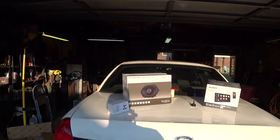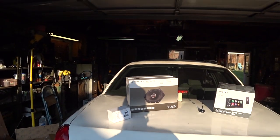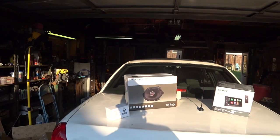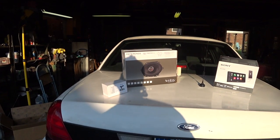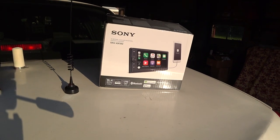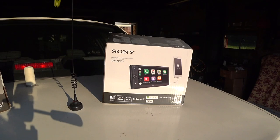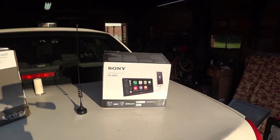We're going to be upgrading the four speakers in this car. I got some Infinity Reference — looks like they're REF8632 — very good based on the reviews I've read and advice I've been given. And then over here we got a Sony XAV-AX100. This is a nice head unit here, a pretty nice product. I've opened the box and checked it out.